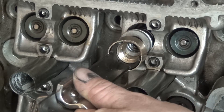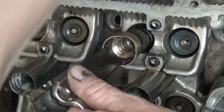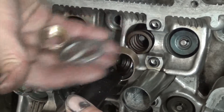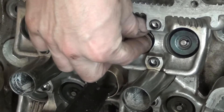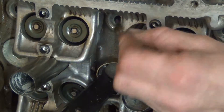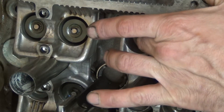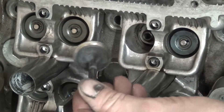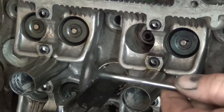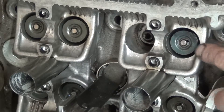I bought this tool but it doesn't fit, so I had to get all kinds of adapters and rings to make it work. There's the spring, there's the round plate, and there's the valve — you can just push it out. This is a pretty good head but it can be stuck a little bit. Now we're going to do a new valve.